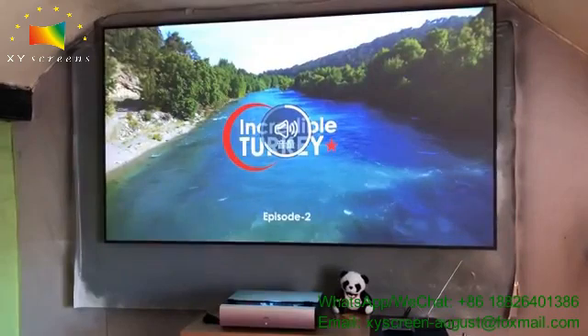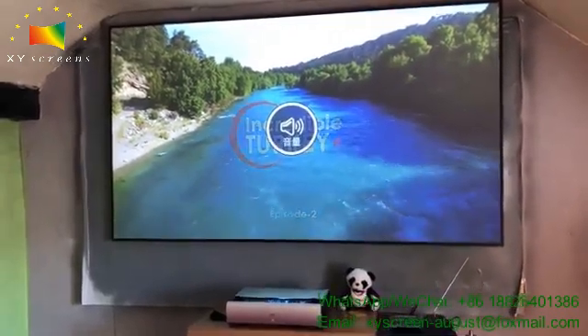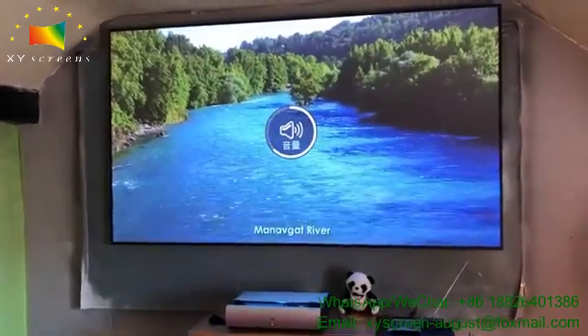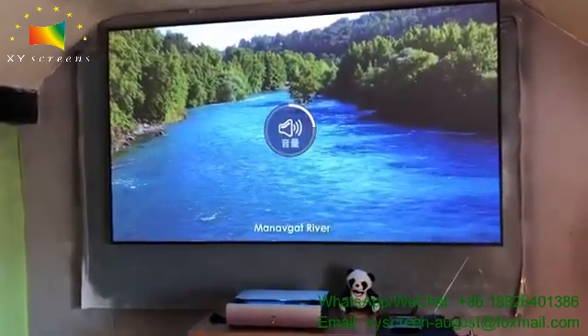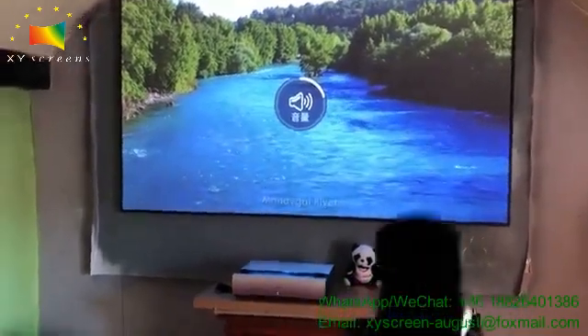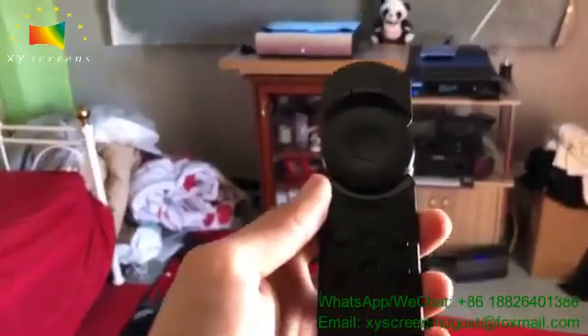You can see the voice — the sound is really good. You don't need any speaker or anything else. You don't need a speaker at all. The remote is very simple, it's very basic — you can see it is very straightforward.